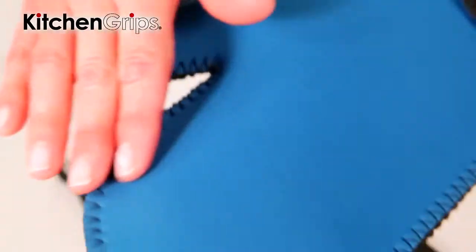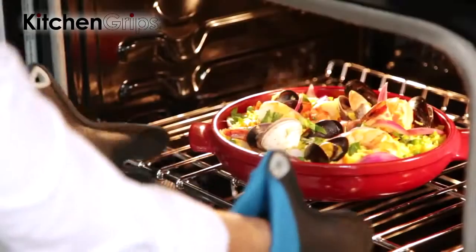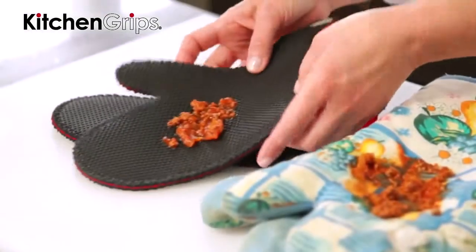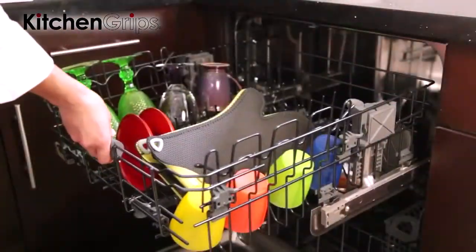Made of Flexiprene, similar in feel to Neoprene, Kitchen Grips mitts are heat resistant up to 500 degrees Fahrenheit, stain resistant, water repellent, and dishwasher safe or easily washed by hand.